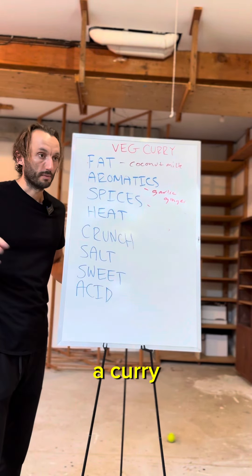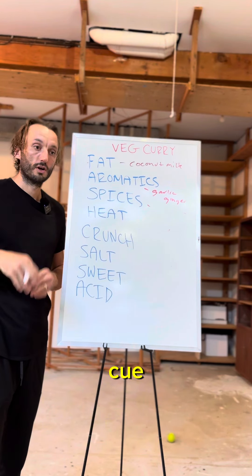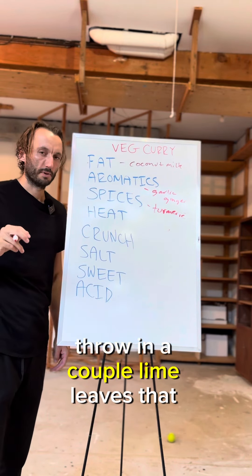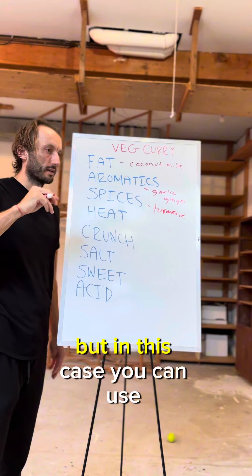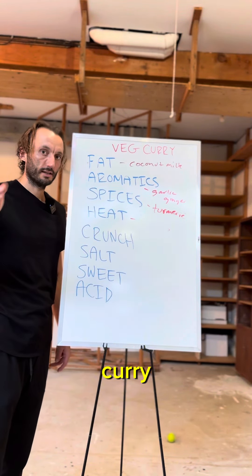Spices make a curry, but you can go with anything. I'm going with turmeric because it gives that nice visual cue — I'm eating curry. I'm also going to throw in a couple of lime leaves that I have, but you can use coriander, cumin, whatever you need to do.